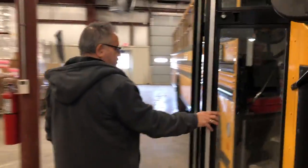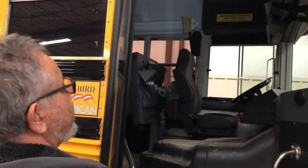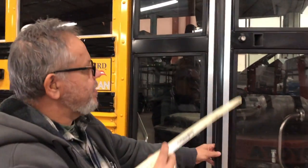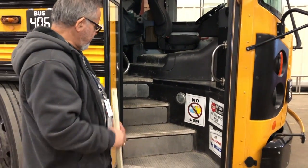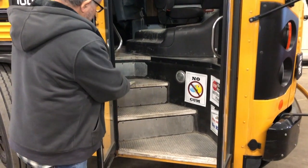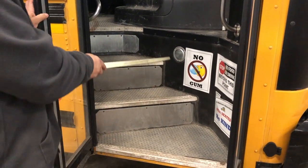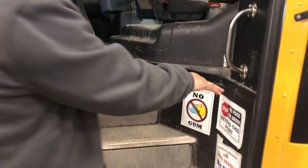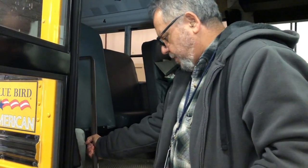On this side of the bus, I would check my service door to ensure it is operating properly — the hinges are working, the glass is not damaged, and it is secure. Checking the window seals and door seals to ensure they are not damaged and are secure. Checking the floor treads on my steps to make sure they are not damaged, not peeling, no bubbles, and they are secure. I have one clear step light — it is not damaged and is secure. I would also check my handrails to make sure they are secure with no obstructions that would trip the students.